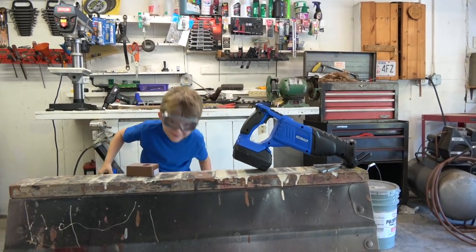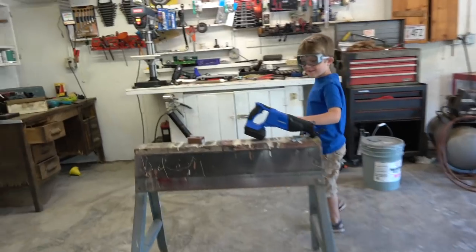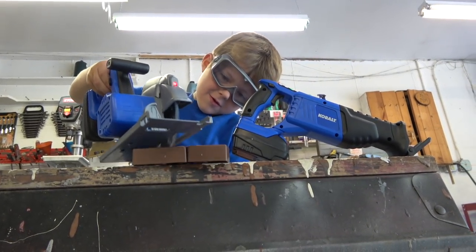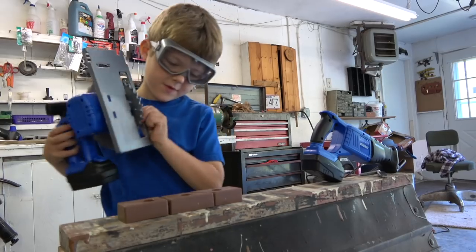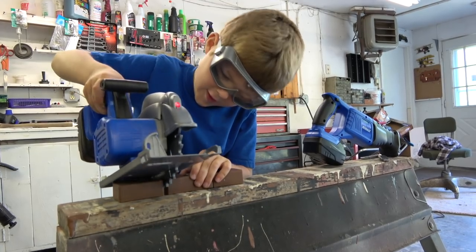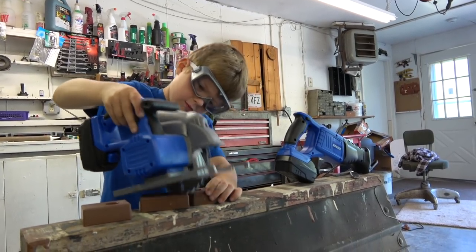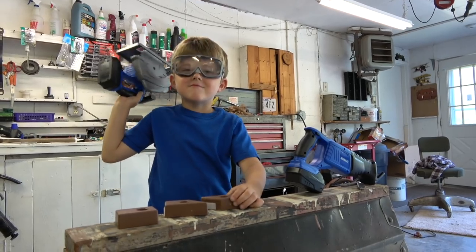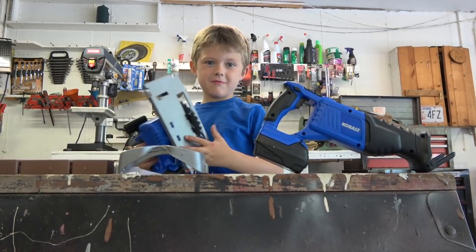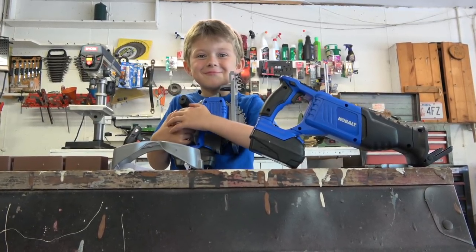It cuts — oh, I lost three fingers! Whoa! Nice job — you know what, I think you're better than my carpenter. You up for some real carpentry work? How much do you charge an hour? Thirty bucks an hour? You drive a hard bargain!